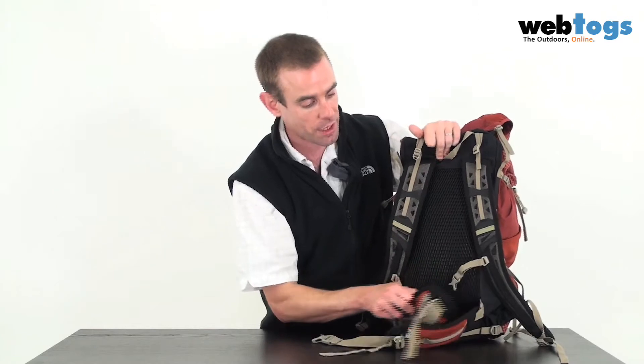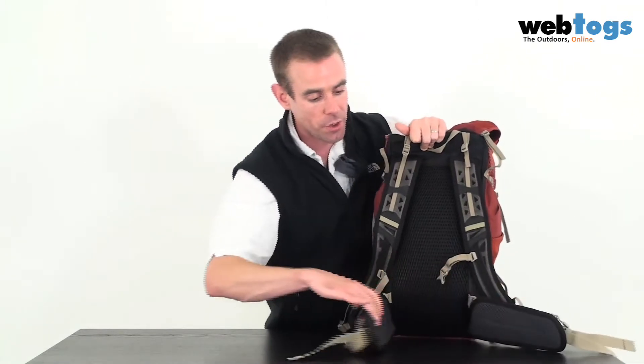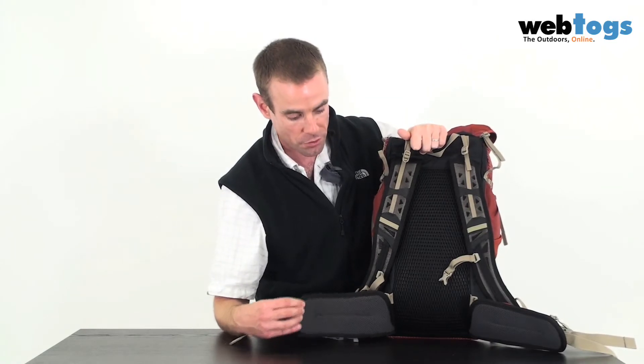Down at the bottom you've got a lightweight version of Low Alpine's adaptive hip belt system. It moves up and down, so it's much more comfortable when walking as the rucksack moves with the natural rhythms of your body. Whatever shape and size you are — thin or larger — this rucksack is going to be a really comfortable carry.